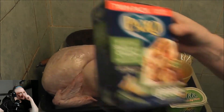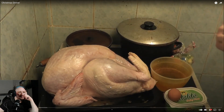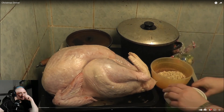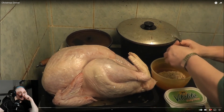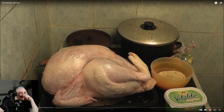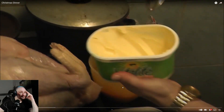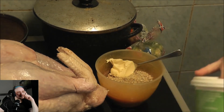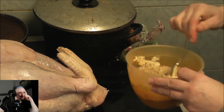Kay explains she'll stuff the turkey using packet sage and onion stuffing, mixing it with an egg. She mentions that egg and margarine are optional. The host questions why she likes margarine so much, calling it the worst version of butter, and notes she's scooping margarine in without melting it first.